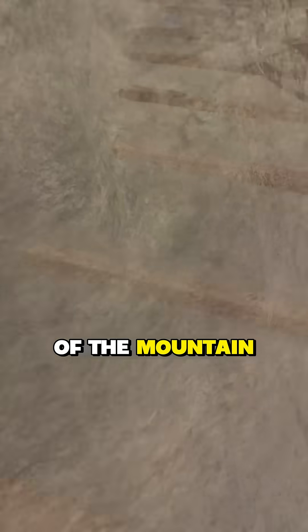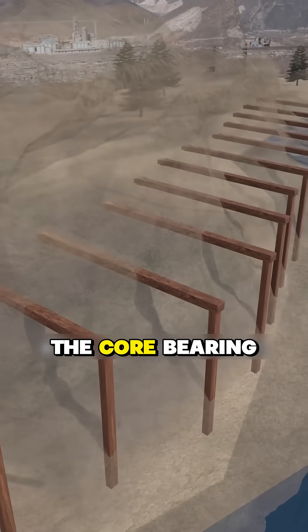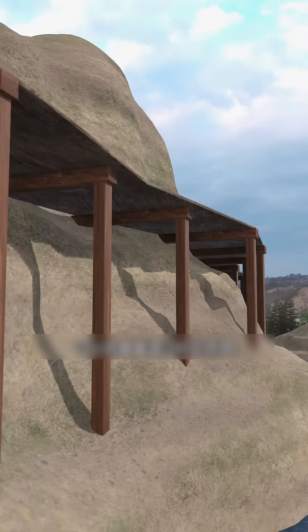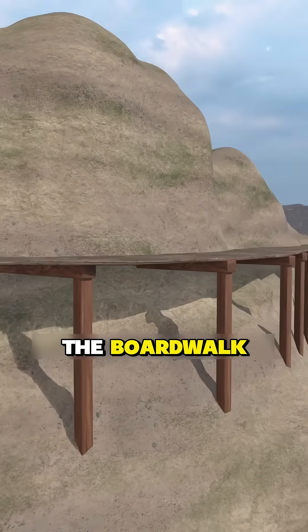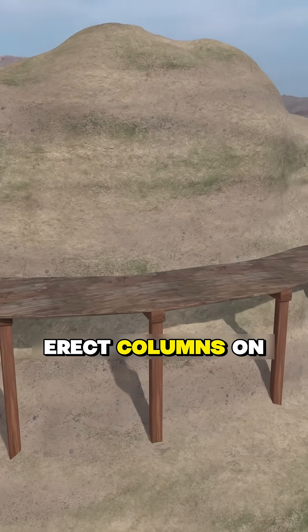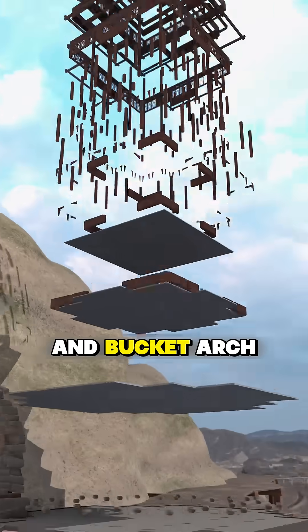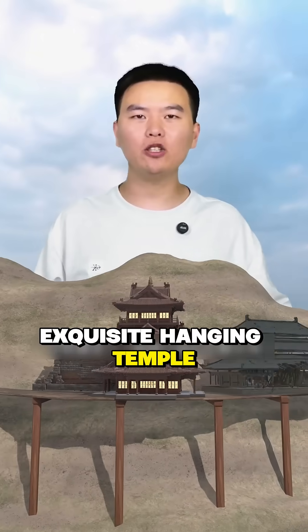This way, the small part of the beam inside the mountain provides strong bearing capacity — this is the core bearing structure. You can transmit the weight through the lever principle, transferring it into the mountain. With such a solid foundation, you can widen the boardwalk, create a platform, erect columns on it, and construct lofts using environmentally friendly structures and bracket arch systems — building an exquisite hanging temple.